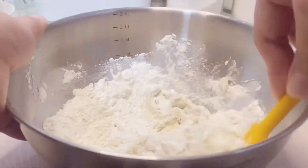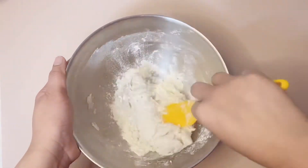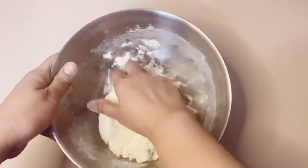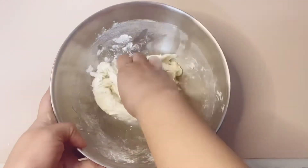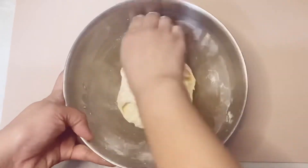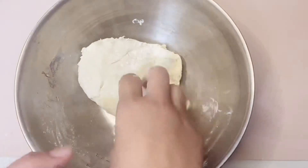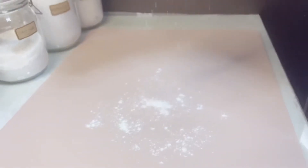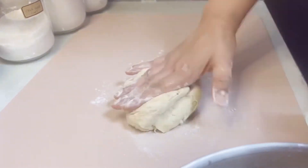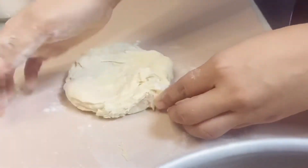Let's mix all of these together. We knead it for 12 to 15 minutes until it becomes smooth. Sprinkle a little flour and apply oil or margarine on your hands before kneading so the dough won't stick too much.